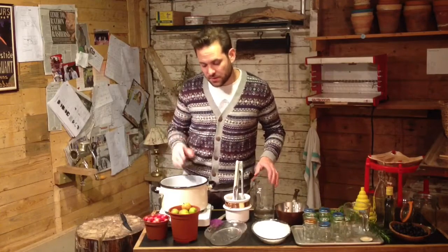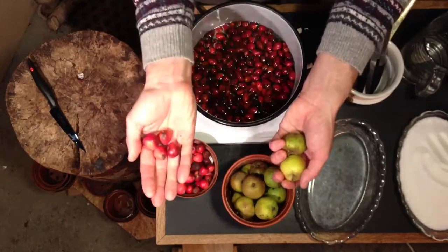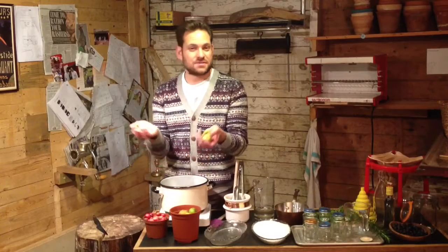In the meantime, while we're waiting for the rose hips - they're going to take about ten minutes - we're going to prepare our apples. I'm using two types of apple here: one windfall from my tree and the other one's crab apples. To prepare them, I'm just simply going to cut them in half.